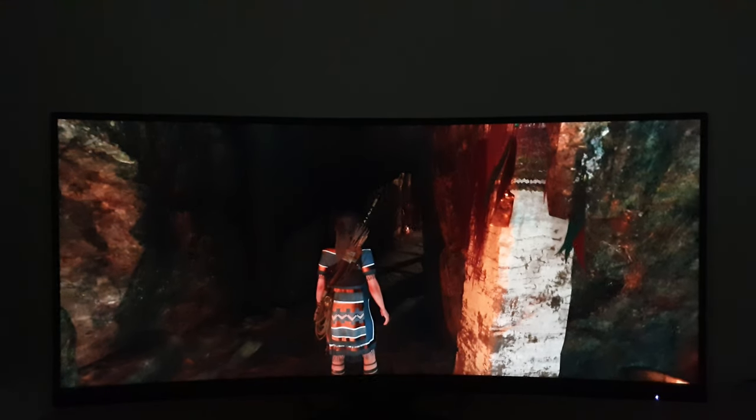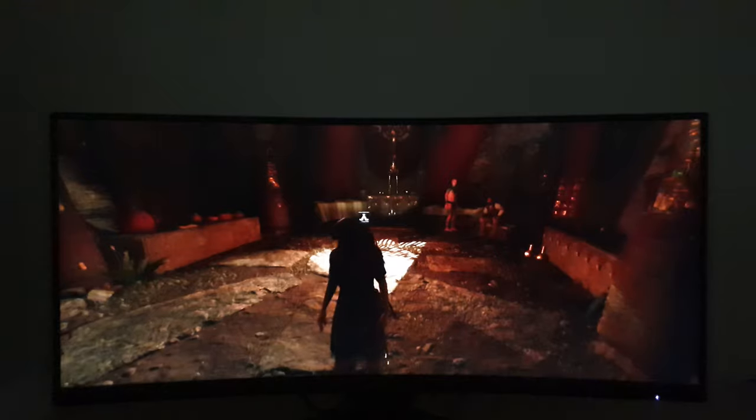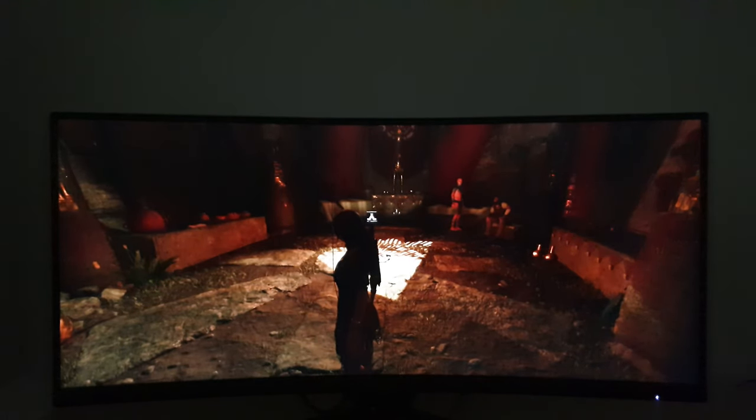If you're sitting in a dark room, that isn't to say things are going to look beautifully deep and inky — they're not. That just isn't something you'll get from any LCD, and certainly not a VA model with around 2500:1 static contrast. So although you have some improvement over the typical 1000:1 static contrast of other panel types, it isn't going to give you a deep inky look.